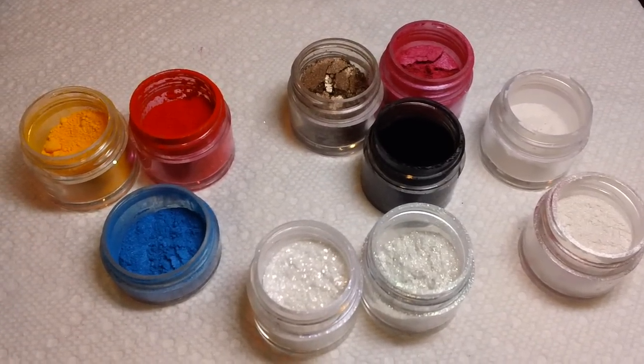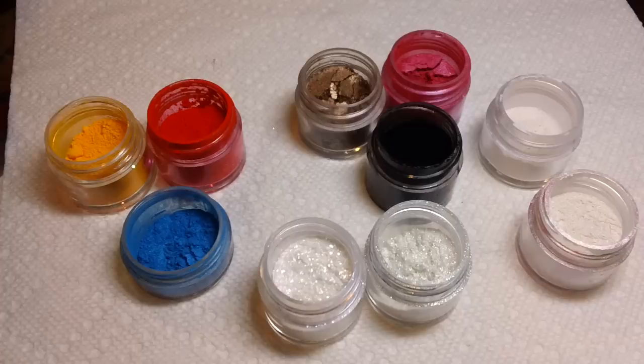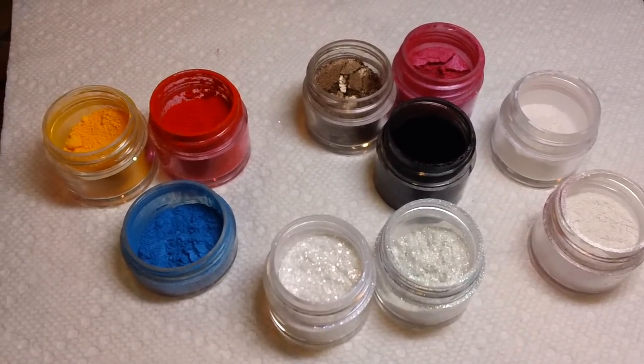Hi guys, it's Hilary with Celescence and I wanted to give you a little more of an update on the CND additives — the brand new cosmetic grade pigments available for nail art.